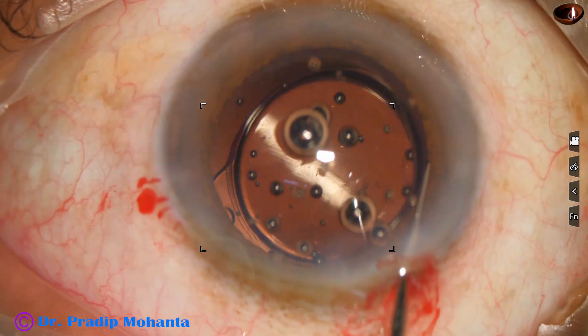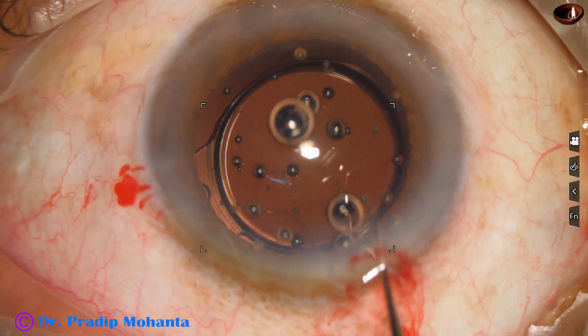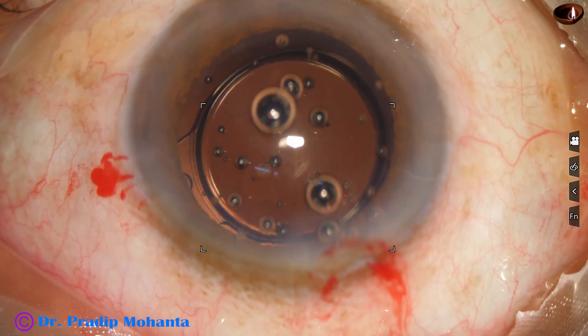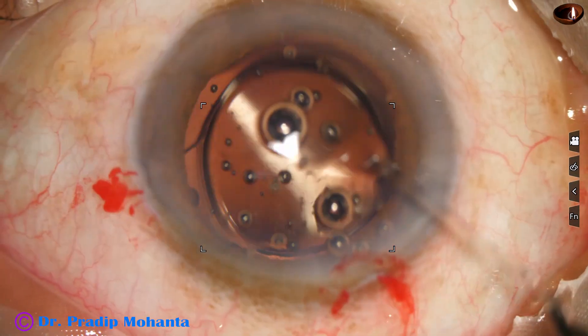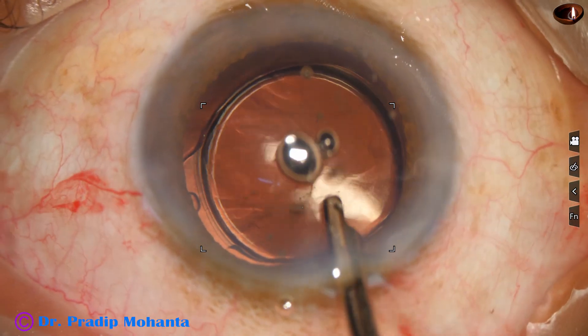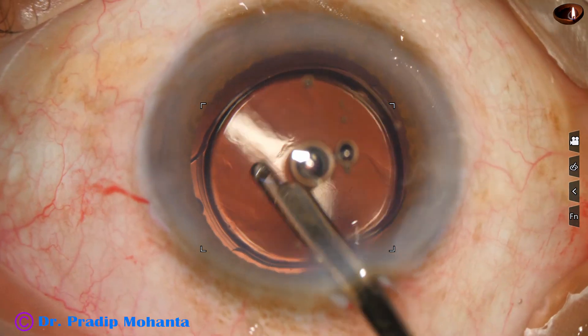The lens has gone into the capsular bag. This Seema hydrophilic intraocular lens — a beautiful lens — has gone into the capsular bag. Haptics are at 3 o'clock and 9 o'clock, or perhaps 8 o'clock and 2 o'clock position.